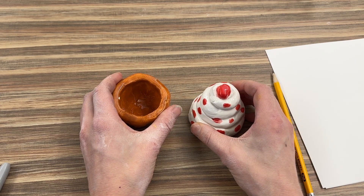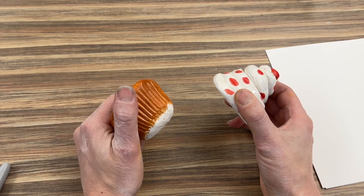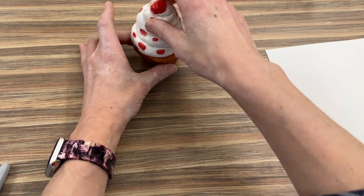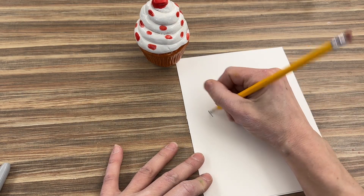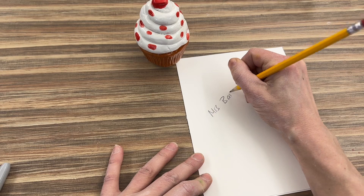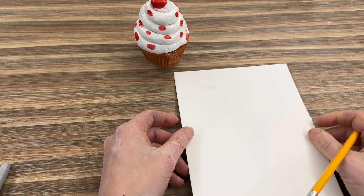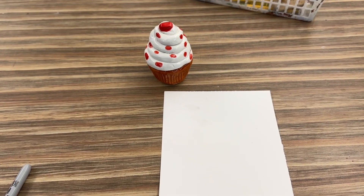Today we're going to be making an observational drawing. An observational drawing is when we draw what we see in front of us. To get started, put your top on your cupcake, then get a piece of paper, write your name and your art code, and turn it over. We want to hold our paper vertical because that's how our cupcake looks, and we want to fit the whole cupcake in.